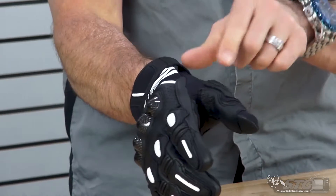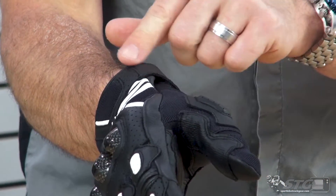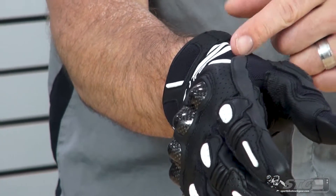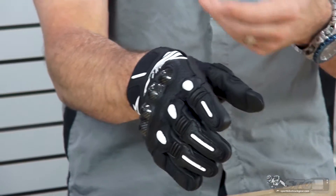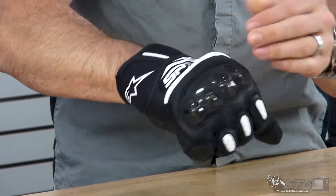You'll notice too that this cuff seals up completely — there isn't any gap left there. Some shorter riding gloves do not have complete coverage; the fabric doesn't go all the way across, leaving a little opening. If you're out riding in the sunshine, that little spot can get sunburnt. So this is a good glove that gives you full coverage in that area. We've also got a floating knuckle.